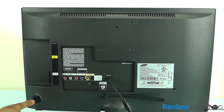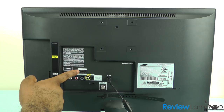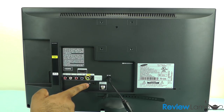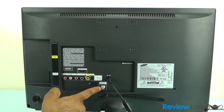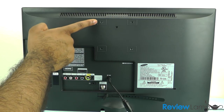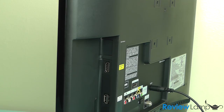On the left-hand side of the back of the TV, you have your emergency power on/power off button, just in case your remote dies on you. You have your second HDMI port, some component inputs, a headphone or speaker output jack, a coaxial cable jack for your TV, your power plug, and standard wall mounting inserts.